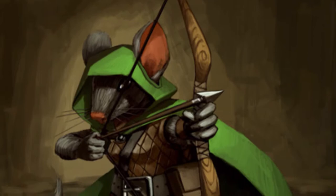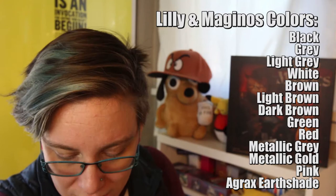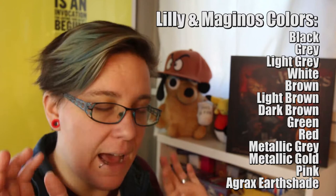I paired these two characters together because they have a similar fur color and a similar paint scheme for their clothing. These two are pretty similar to the last two figures we painted, Ness and Flitch, in their fur and clothing color. The only new colors in this set would be the red and the dark brown, which we need for the clothing items.